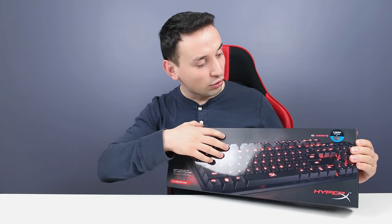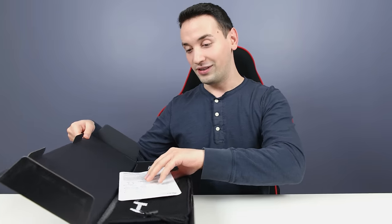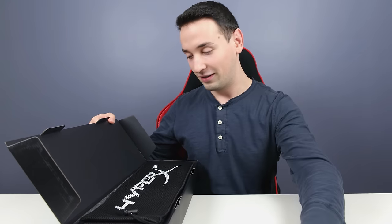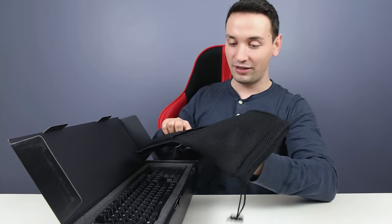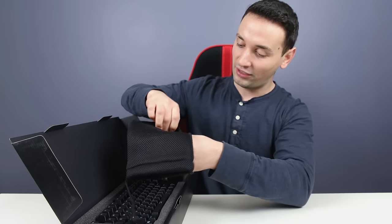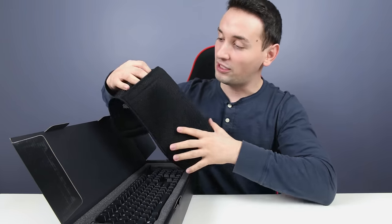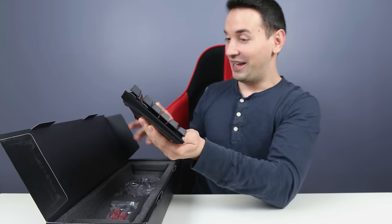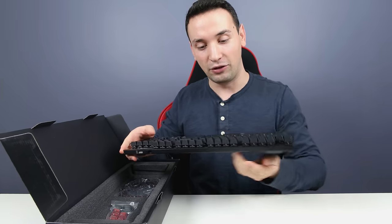Before we start opening the box, it's a Cherry MX Blue. Inside we have the paperwork, and there's a nice pouch for the keyboard. On the back of the pouch we have a velcro opening with a pocket to put your cables — even the mouse hopefully. The keyboard itself looks awesome, feels very durable, and it's a little bit on the heavy side too.